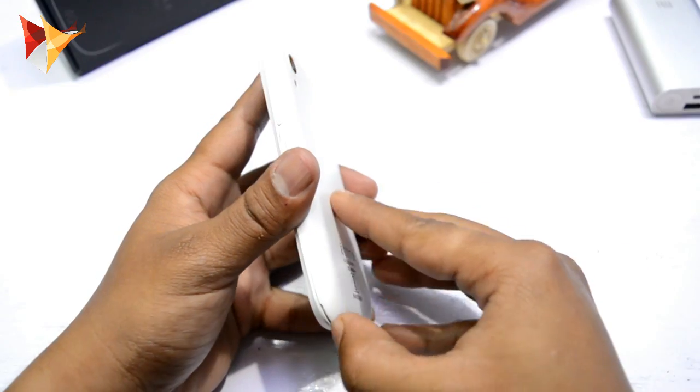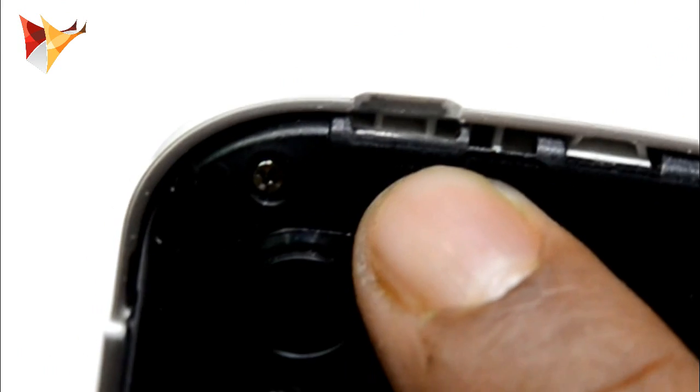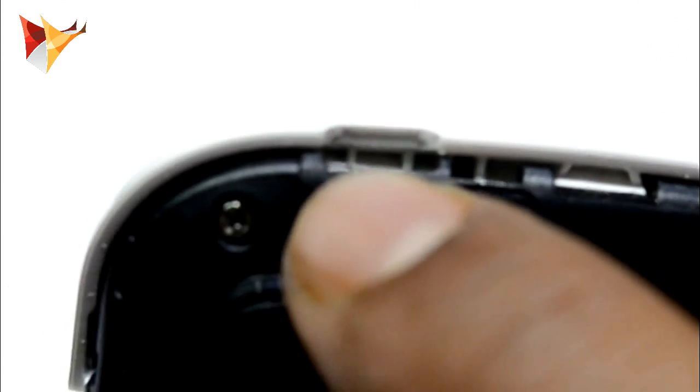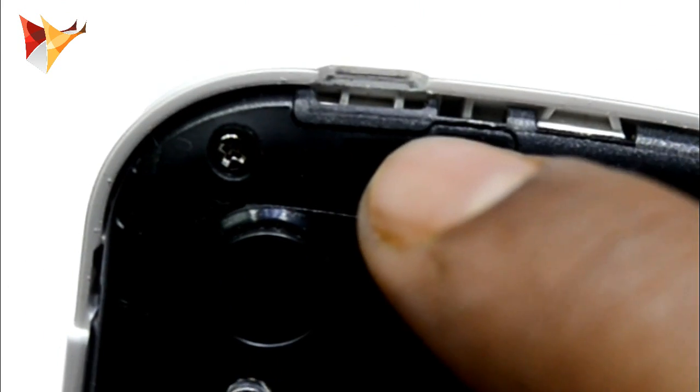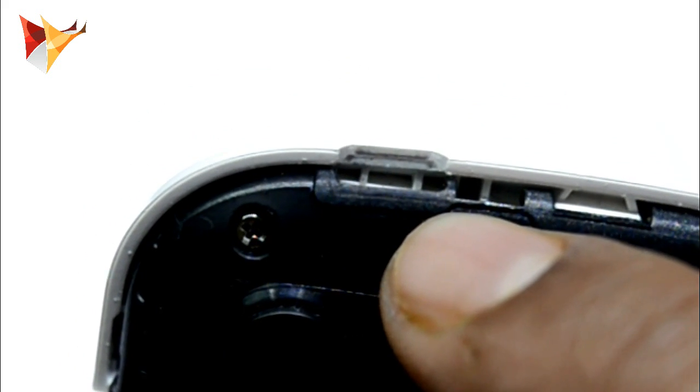Let me show you why. For that you need to remove the back cover first. If you look at the USB port, this place is quite raised — that is the main reason for this problem.